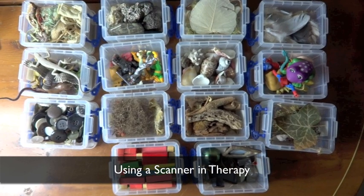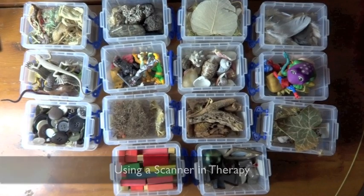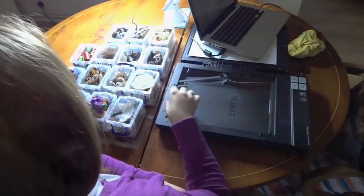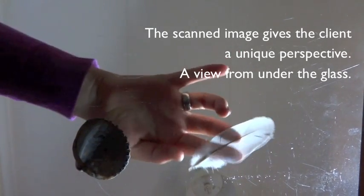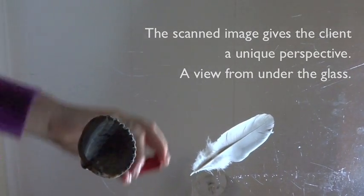When using a scanner in therapy, a variety of natural and man-made objects are made available. The client is also welcome to use personal or found objects to create an image. The client sees the image as they position the objects onto the glass. However, the scan is from underneath and gives them a new perspective.